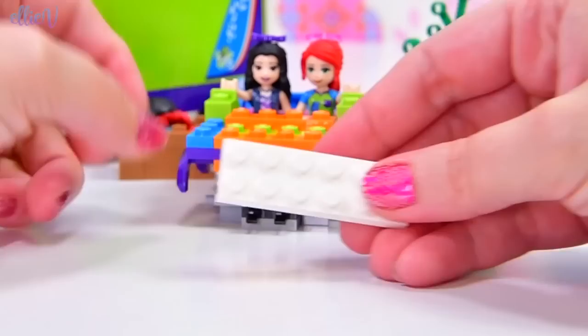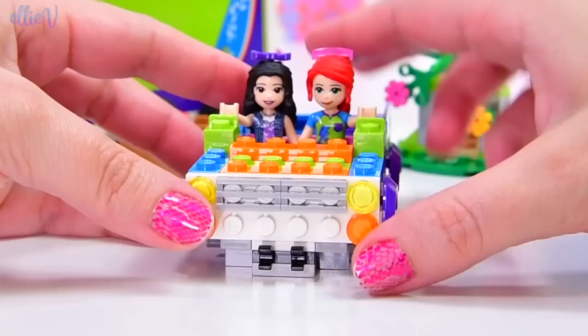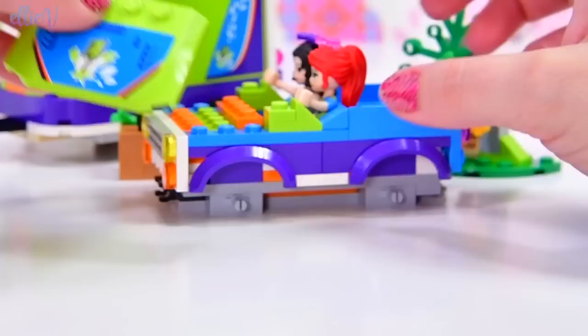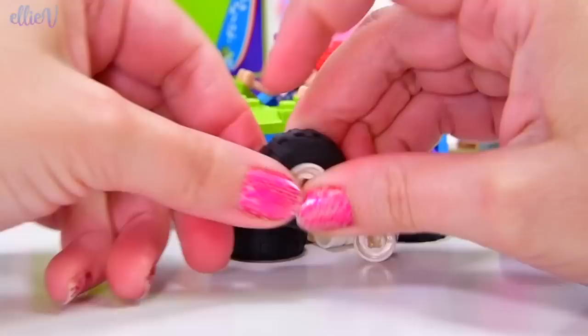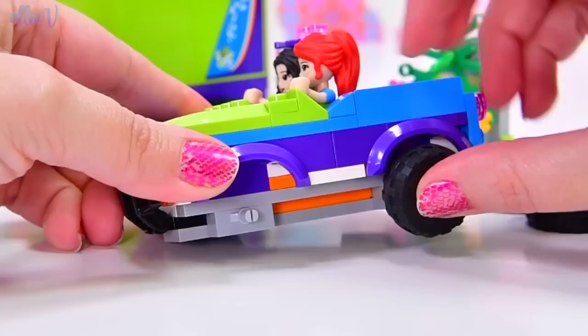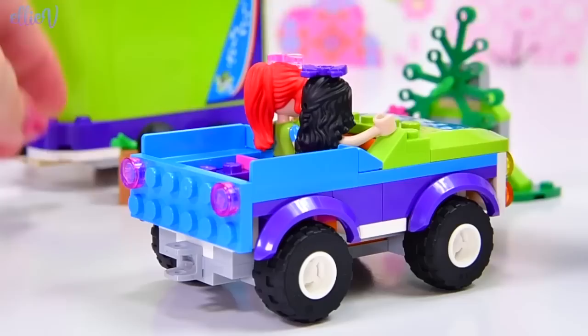That looks uncomfortable - it looks like they're just kind of waving all the time. On the front of course we're going to need some headlights. I don't think we get a number plate. There's a little sticker that goes on the bonnet, and we get a bull bar on the front - nice! Now I think we just need some wheels. These are some heavy duty wheels. This is going to make this car really quite tall. We just doubled the height of the car by putting the wheels on.